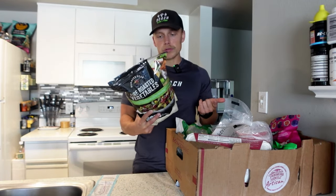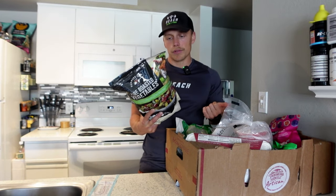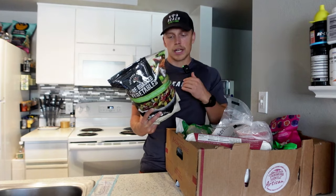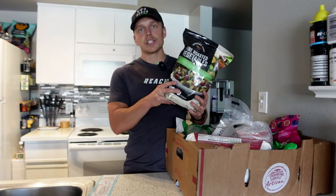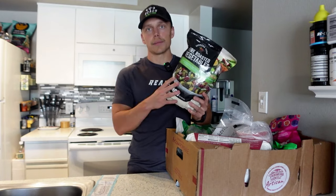In this fire roasted veggies mix, you're getting roasted bell pepper, roasted zucchini, roasted poblano pepper, roasted yellow squash, asparagus, roasted red onion, and then you're getting olive oil, sea salt, and black pepper. So no seed oils, no other processed ingredients. I do wish that these were organic because you probably are getting some pesticides here, but overall this is a great option and they taste great.